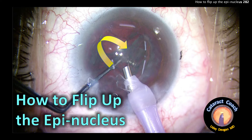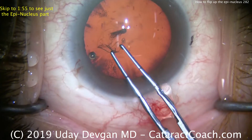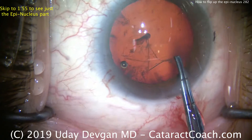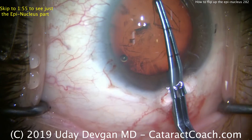CataractCoach.com — how to flip up the epinucleus so that you can aspirate it with the phaco probe. I'm going to show you the case unedited because there are a lot of learning points that are important. If you'd like to just skip ahead to the epinucleus, go to the 1 minute and 55 second mark.